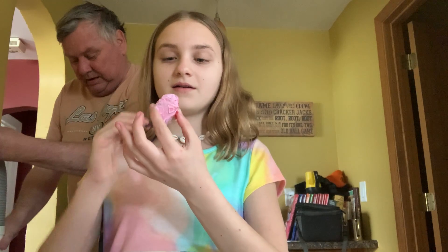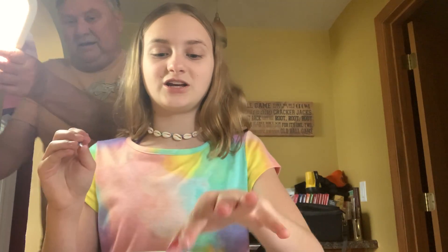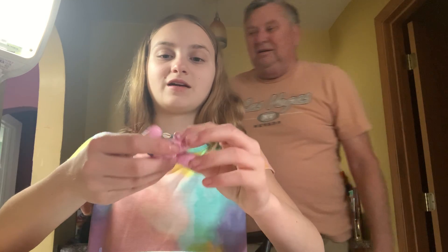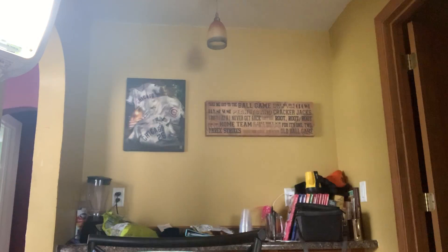Oh my god, my hand's dirty. Should I just skip the paintbrush and go in with my hands? I'm not gonna do that. This one's gonna be a messy, messy one — I'm not even gonna wait for it to dry, I just need to wash my hands. There's some dish soap here you can put your hand in.